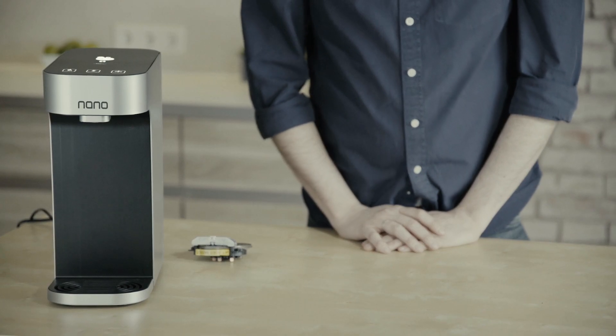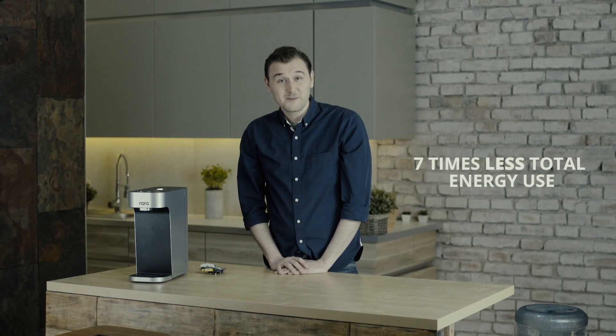Using Nano's water heater technology and energy saving mode, we can reach seven times less energy consumption when compared to other water coolers. Check out our other videos to see how we reinvent water coolers starting from the basics.